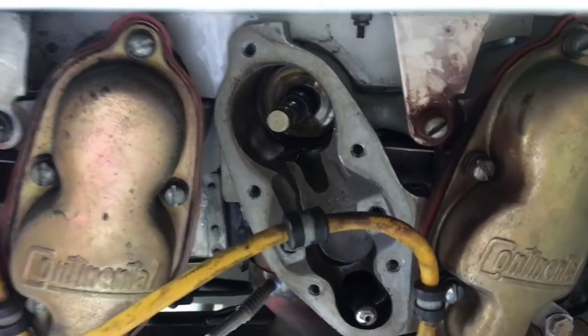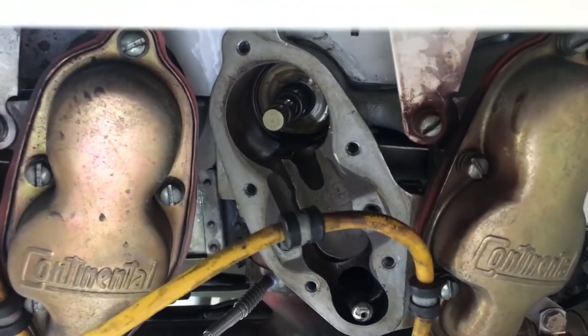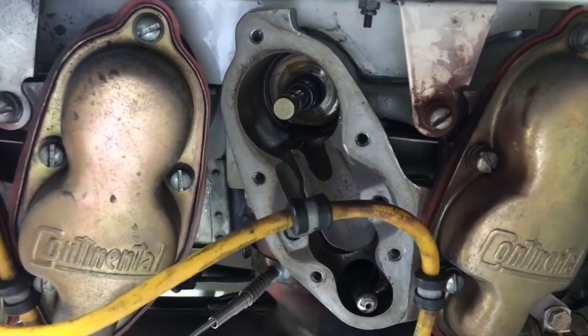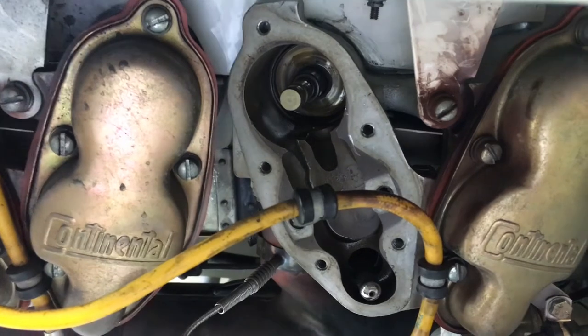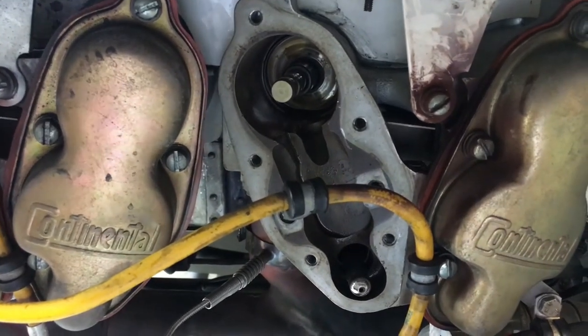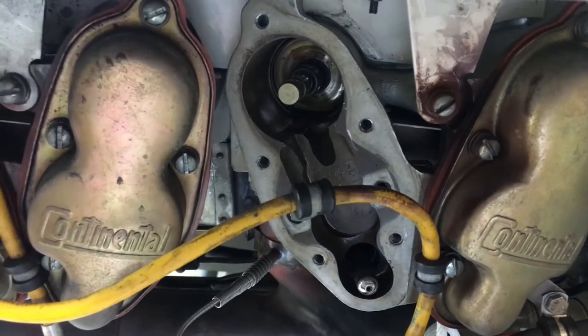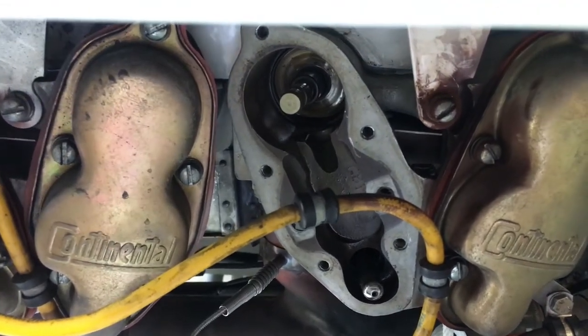We're going to feed that valve in as far as we can, going up through the spark plug hole as best as we can. We're going to retract the piston, pull that rope out, go in as far as we can, and then put some lapping compound on that and start lapping it. So here we go.